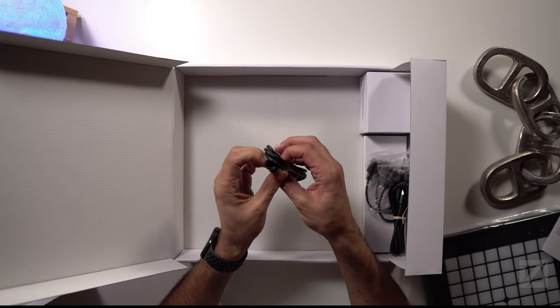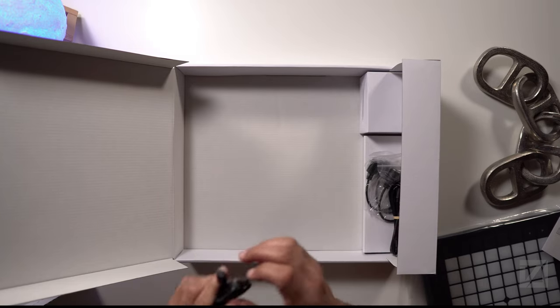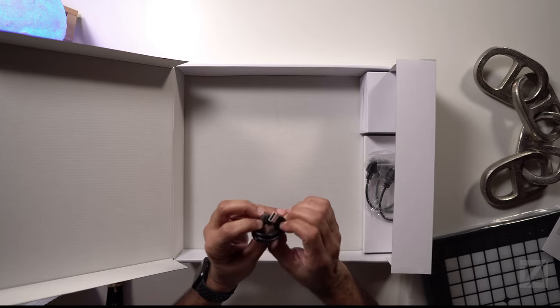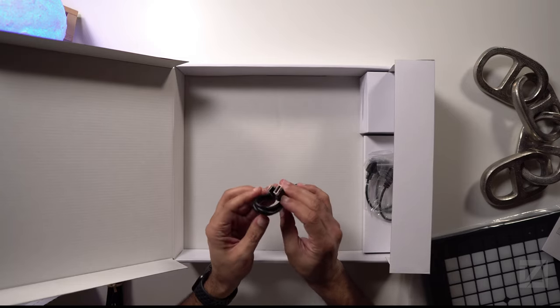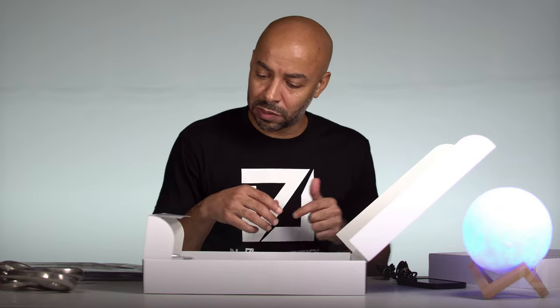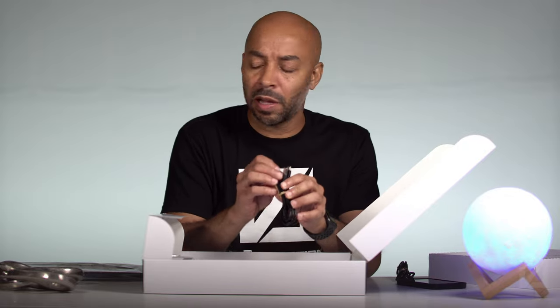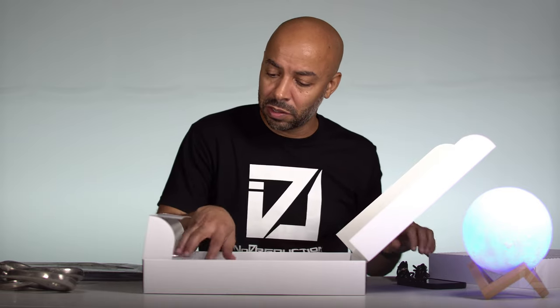This looks like a USB-C cable, and here's a USB-C to USB-A adapter cable. It has cables to connect to whatever kind of USB port you have on your laptop. I have a MacBook Pro so I have USB-C. And because there's a USB-C to USB-A cable included, I'm going to assume the actual device has a USB-C connection on it.